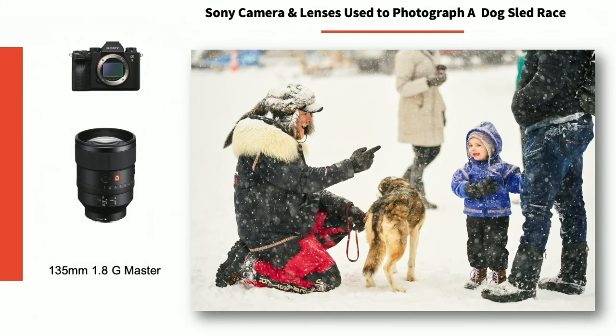I thought this was a great image. They wanted images showing the crowd and the crowd interacting with the dogs. This was one of the drivers and he was letting this little boy pet his dog. I just love the expression between the driver and the interaction of the boy. I wish the dog was turning around smiling as well, but sometimes we don't get that. I really love the expression of the driver and the little boy.